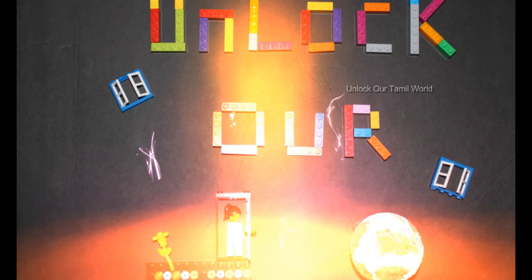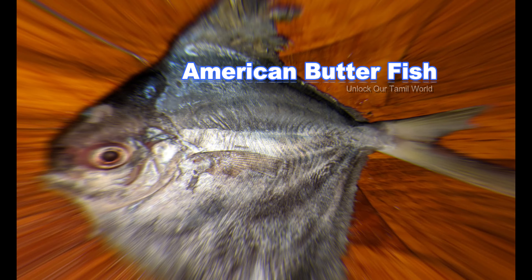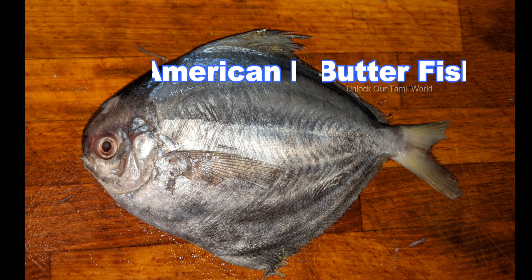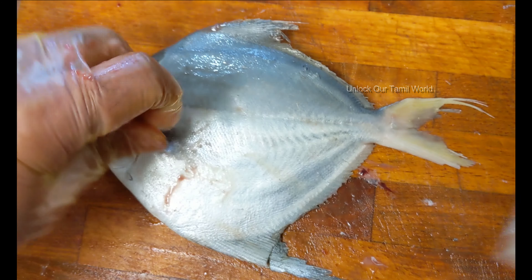Hello friends, welcome back to our channel. You can see how butterfish is cut and cleaned. This is the butterfish.